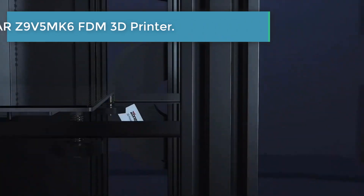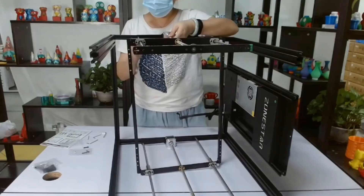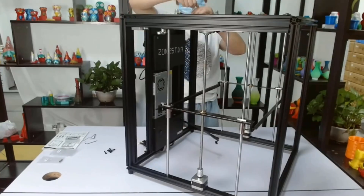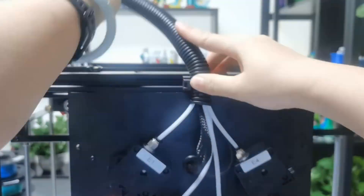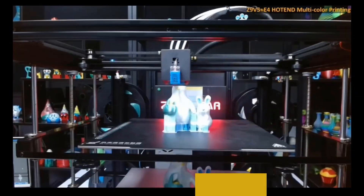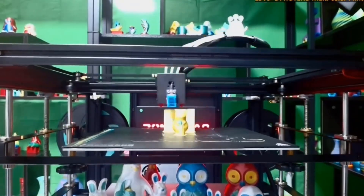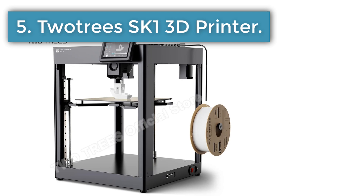Number four: the Zonestar Z9V5 MK6 FDM 3D printer. Mixing color and non-mixed color hotends can be chosen for different performance. This function is achieved in slicing software and only works with a mixing color hotend. The actual printed item cannot exceed 80 percent of the maximum build size of the machine. The machine enters sleep mode after automatic shutdown, and standby power is less than 5 watts.